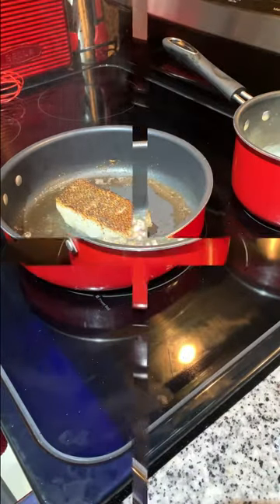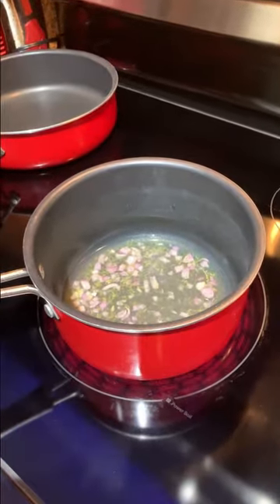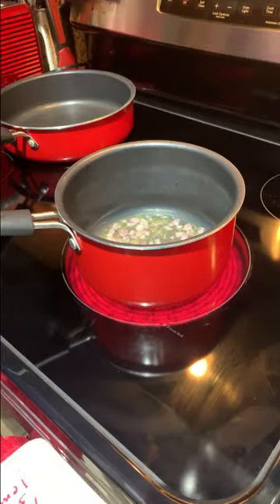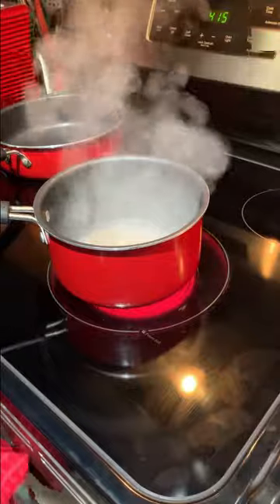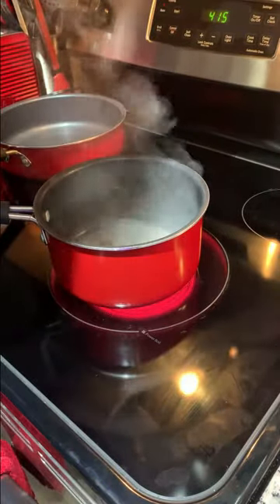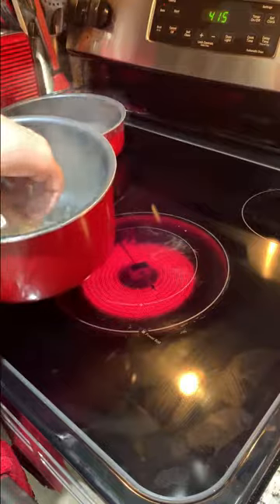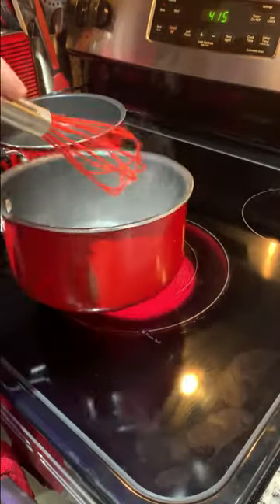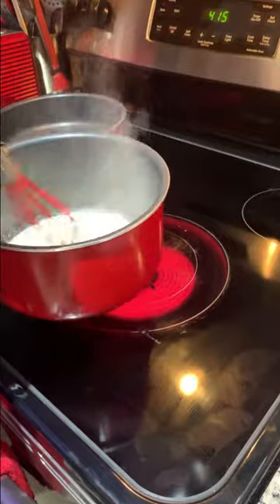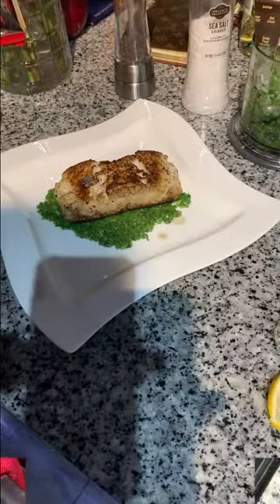If you want, flip it back over on the skin for another minute. For the sauce, go ahead and get it to a boil and reduce it down — probably by half, until about two tablespoons remain. Then add about a tablespoon of heavy whipping cream. Once reduced, remove it from heat and add one tablespoon of butter at a time — four to six tablespoons total — whisking each one in and letting it melt, adding back to heat as needed until all the butter is melted. Keep this warm so it doesn't separate until you're ready to serve.